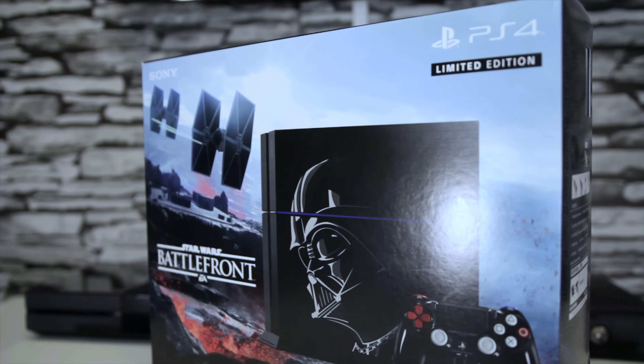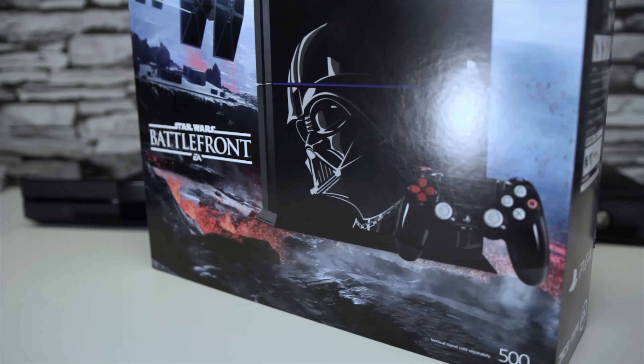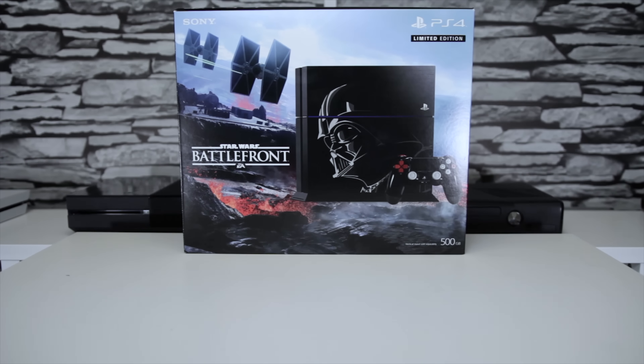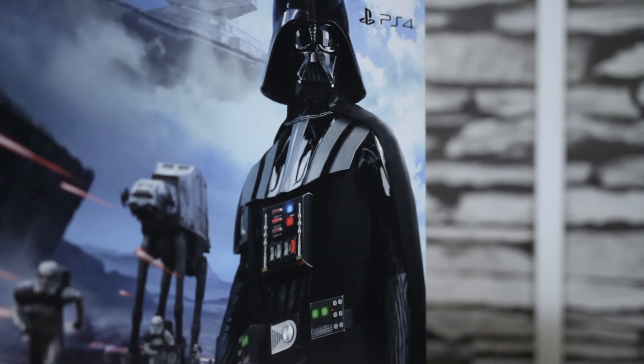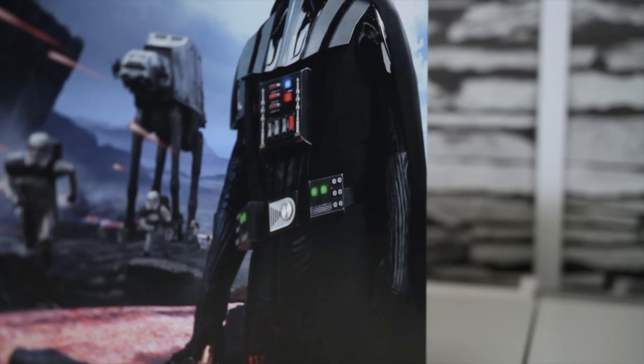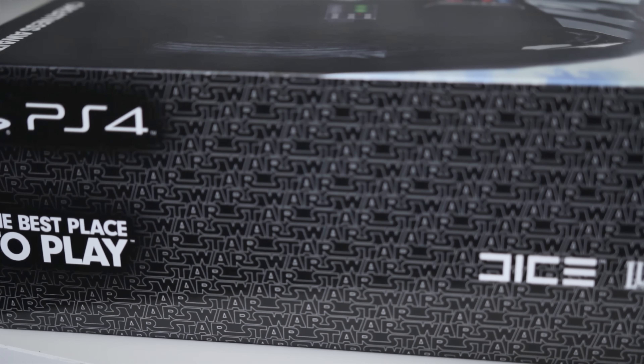This is the 500 gigabyte Star Wars Battlefront limited edition PS4, which comes with the specially designed console, the Vader-inspired controller, and a physical copy of the newly released game. It retails for $400, but your mileage may vary, especially as stock dwindles. I've got links in the description to Amazon.